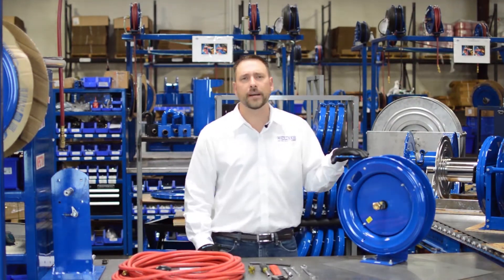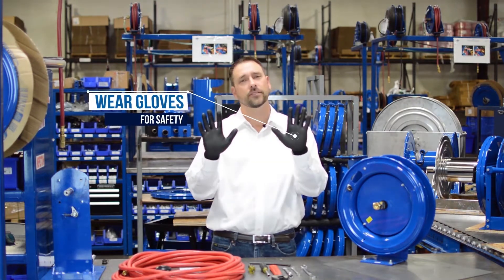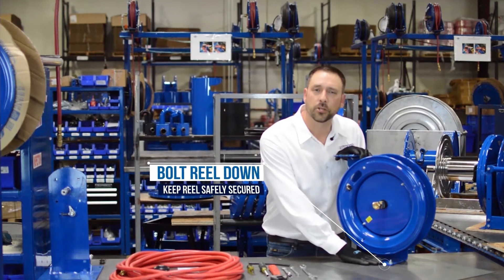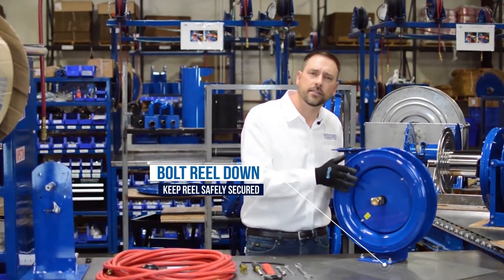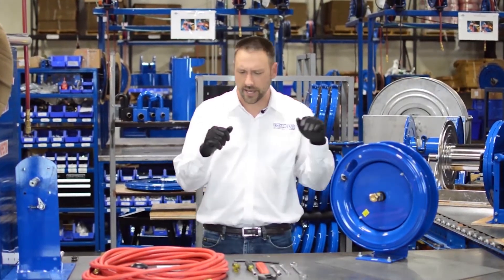Before we get started, let's talk a little bit about safety. Whenever you're working with any sheet metal product you want to make sure you have gloves. Also, we've got to have the reel bolted down or mounted in place where you're going to be using it. We're going to be winding the reel up and loading the spring, so you want to make sure that it doesn't come off on you and go flying.